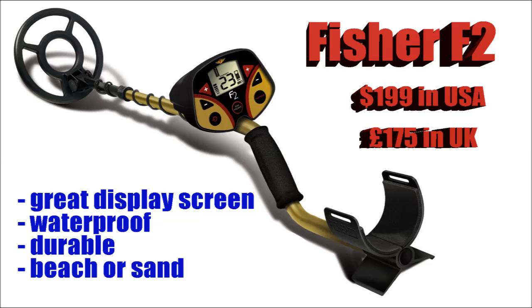On to the Fisher F2 — now this is, for the money, one of the best you can get at $199. It's waterproof so you can use it on the beach or sand, it's very durable, and has a great display screen. This gives you the option of a 1-99 find display, which you don't get on any others at this price, or very few of them anyway. So this is a very good little starter machine.